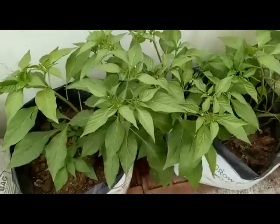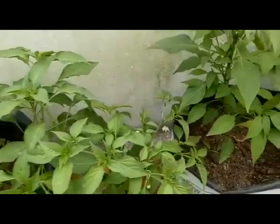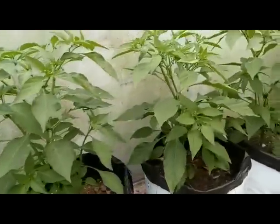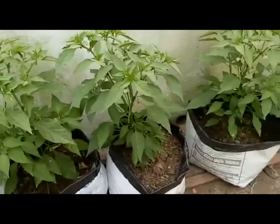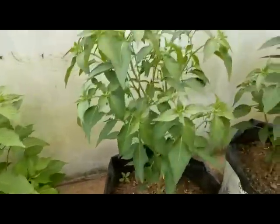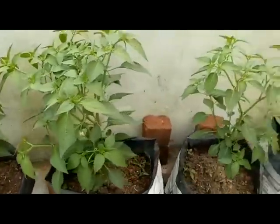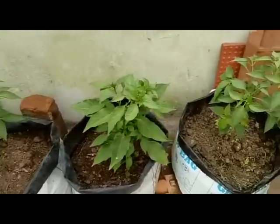Then put the bread on the stove and put the bread on the stove. Now, we are going to put in this side, and the water is going to be made. The next step, we will put in the inside. We will put in the compost. The compost is not going to be made. This is the composting process.